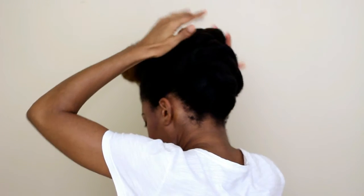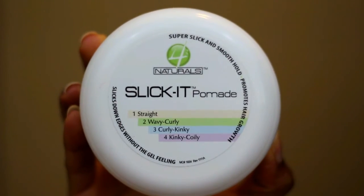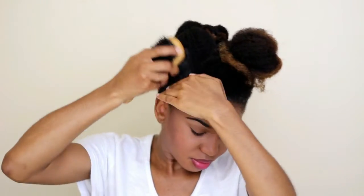For this hairstyle you need your edges to be really smooth and clean, so I'm going to use Four Naturals Slinky Pomade to smooth down my edges. Then I'm going to set my edges with my satin scarf for about 20 minutes.